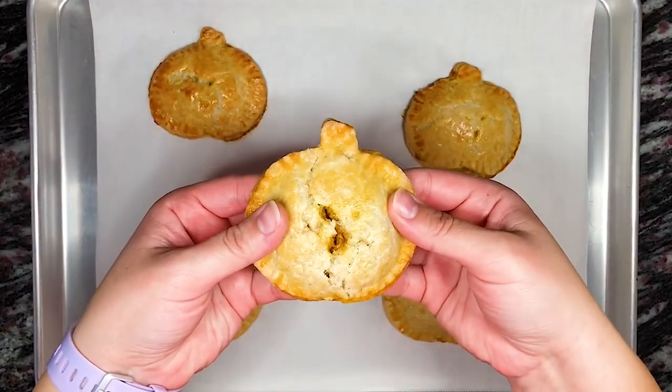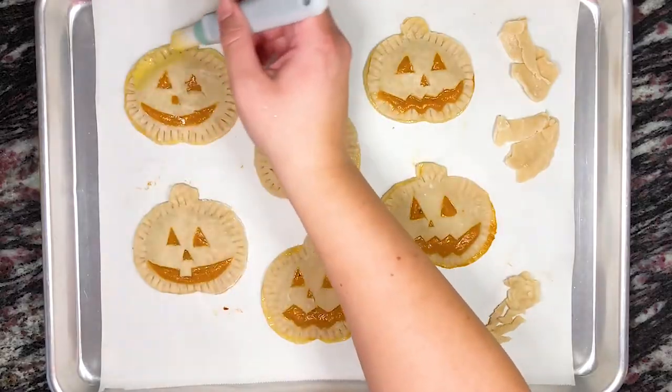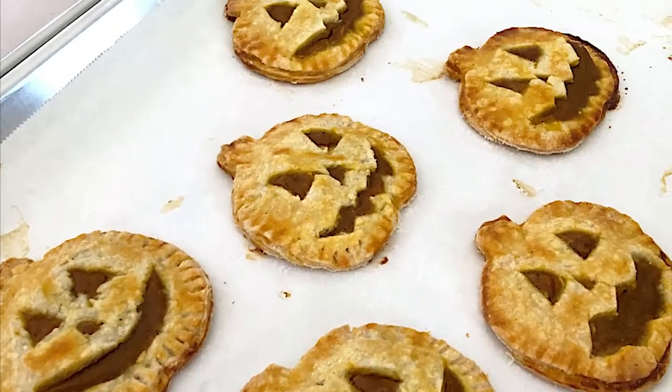Let's see what it looks like when we break one of these open. The crust is nice and flaky and the inside tastes like pumpkin pie. These treats are so easy and fun to make, especially when you have fun with the faces that you can create on top of the jack-o'-lanterns.